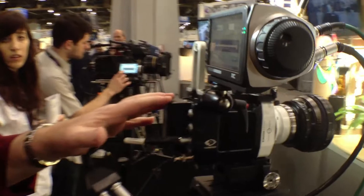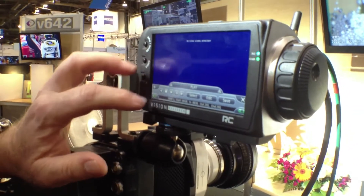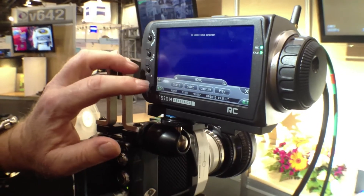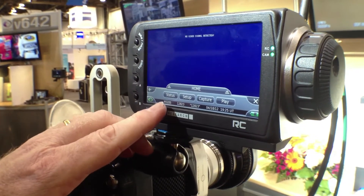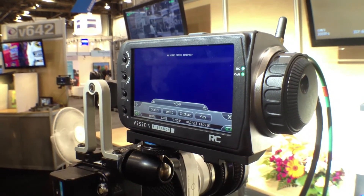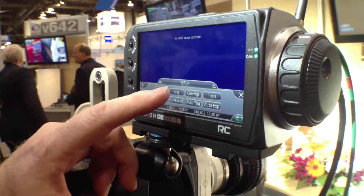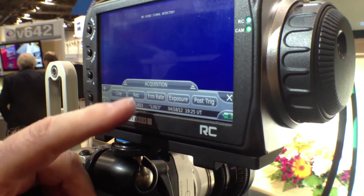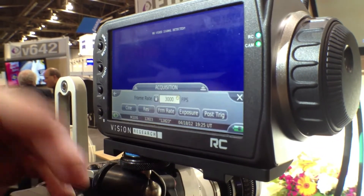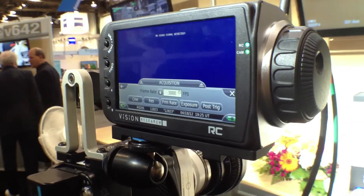Let me also mention the RCU, because this is a popular way to set up and control the camera. It's a very simple system. You start off on the home screen with four options: you can get status, you can do setup, you can do capture, and you can do play. Setup is where you would set your frame rates, your exposure, your resolution, etc.